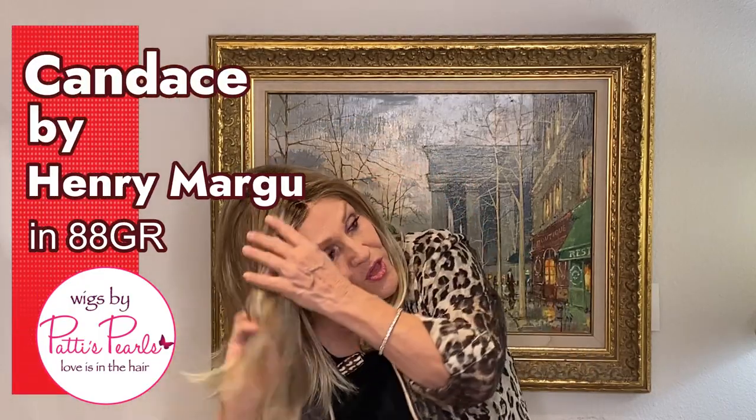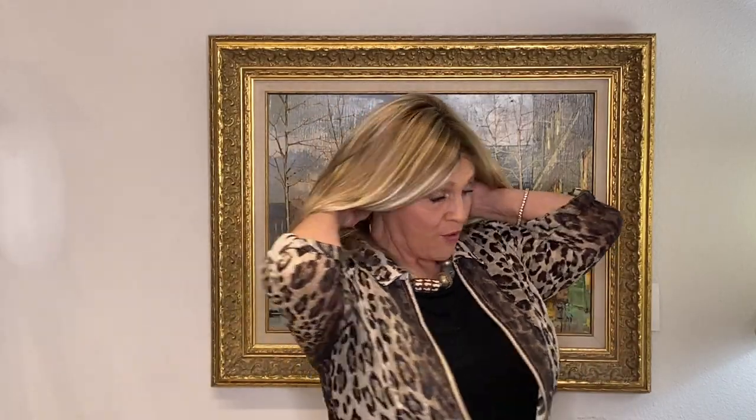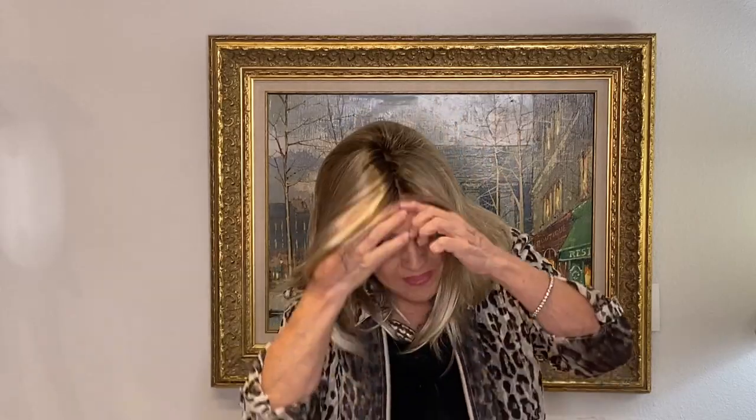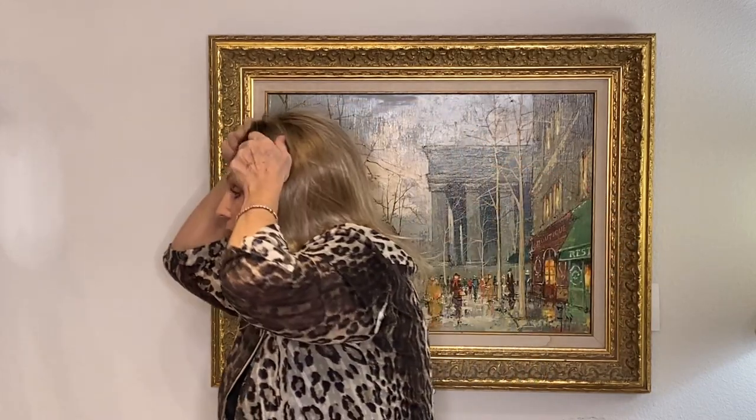Candace by Henry Margu — C-A-N-D-A-C-E — Candace. I'm just now putting her on for you. She stays in the back to hug your neck and stays on the side to hug your sides. Smart lace in the front and a mono part. Let's take it up to my hairline.